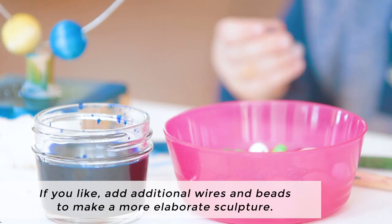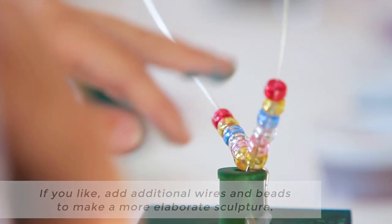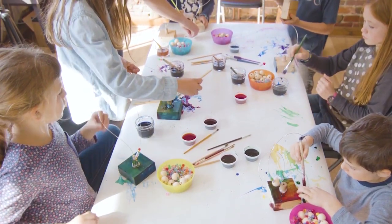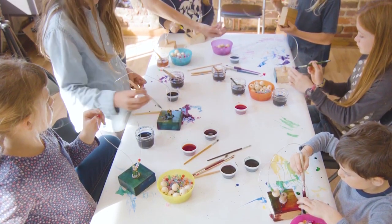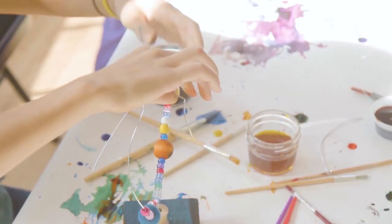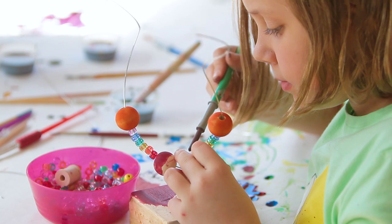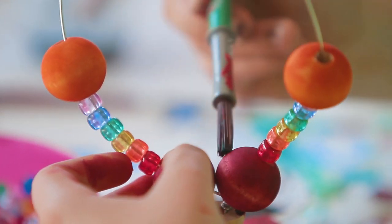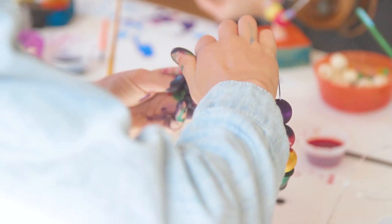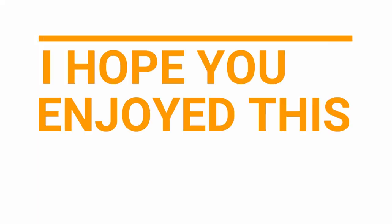And if you like, you can even add additional wires and beads to make a more elaborate sculpture. This is a beautiful sculpture. I hope you enjoyed this art activity.